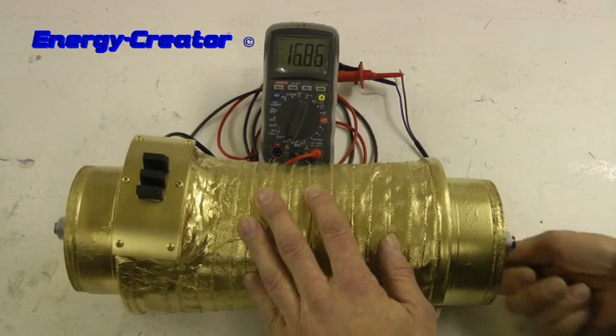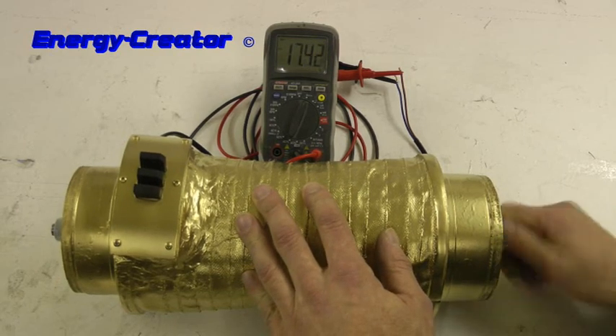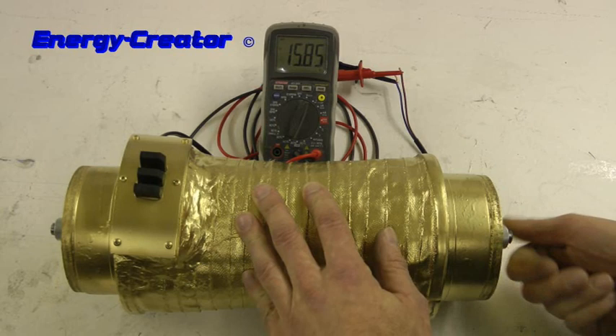It gives now 16, 17 volts with no load but by low RPM.